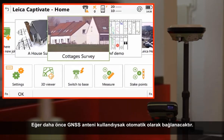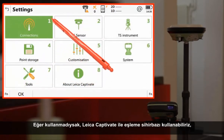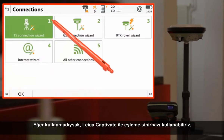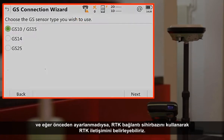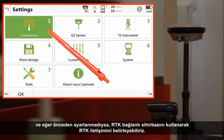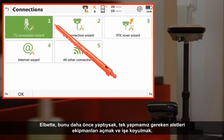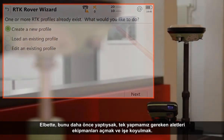If we have used the GNSS antenna before, it will connect automatically. If we have not, we can just go through Leica Captivate's simple wizard to establish the pairing, and if we have not previously configured it, we can also use the RTK connection wizard to establish our RTK communications. Of course, if we have done this configuration previously, then all we need to do is turn on the equipment and we are ready to go.